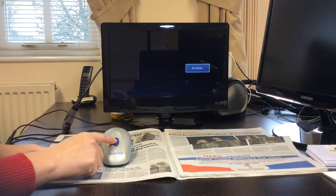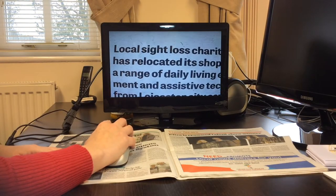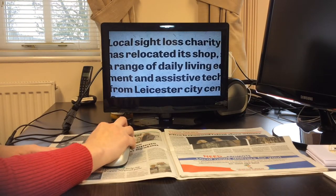Place the mouse onto any reading material and press the large button to turn the mouse on. The magnified text will be displayed on your television screen.